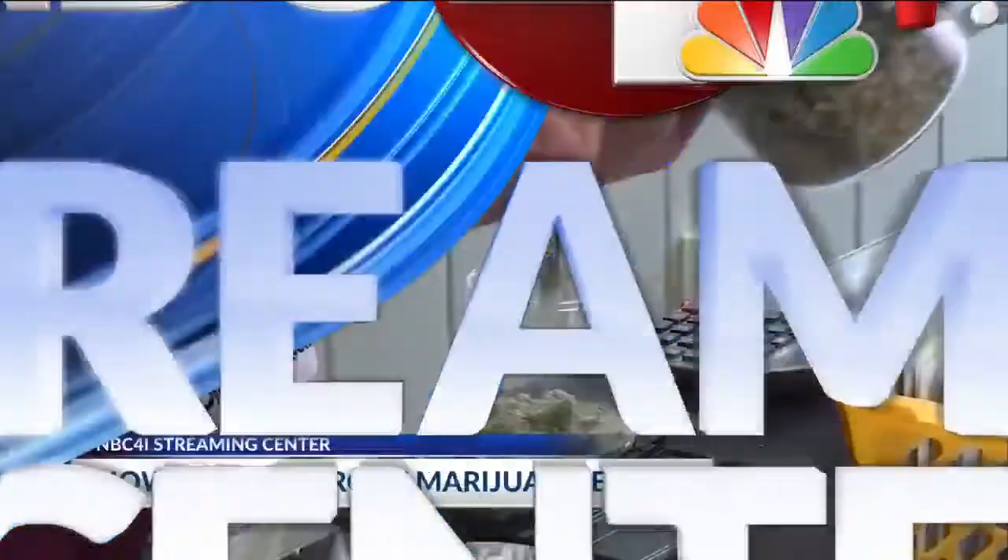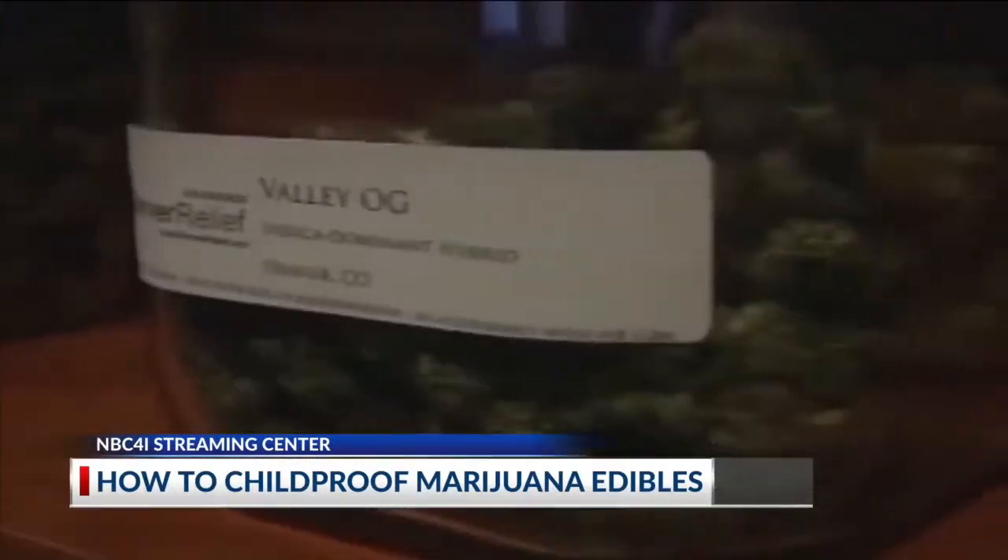After an Upper Arlington grade schooler mistook her father's weed gummies for candy, we spoke to an expert today about how to childproof them in your home. First off, treat marijuana and THC gummies like you would any other drug, prescription, or over-the-counter.